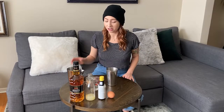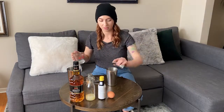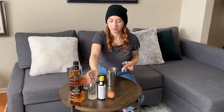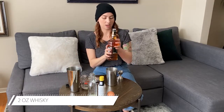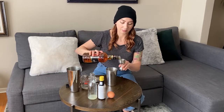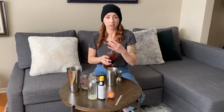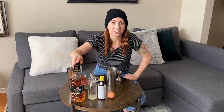To build our sour, let's start off with an ounce of the syrup we just made, an ounce of fresh lemon juice — fresh is always best — and two ounces of whiskey. In this case I'm using a 100% rye Canadian whiskey so it's going to be nice and spiced, but you can absolutely use whatever your preferred spirit would be: tequila, gin, pisco, bourbon — really just choose whatever you like best. It will be delicious no matter what.